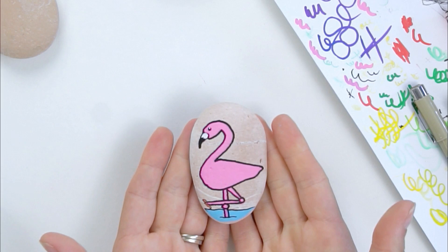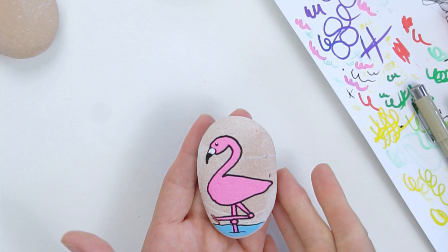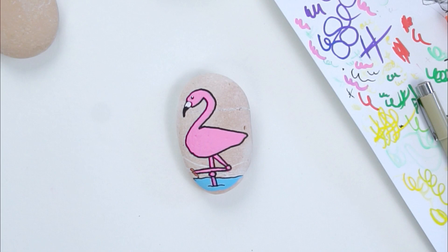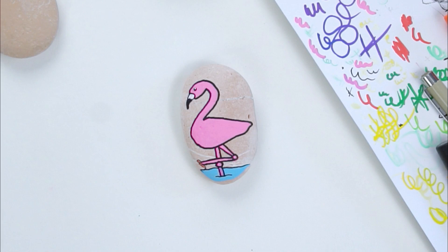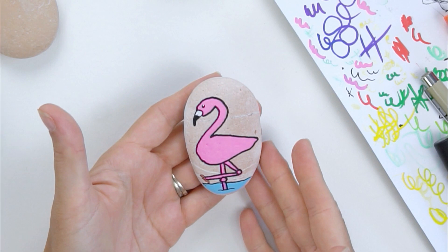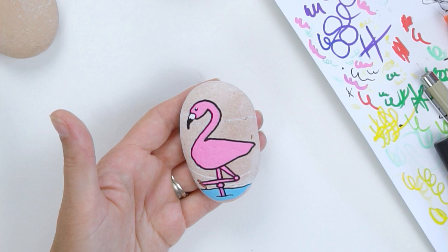And that is a simple flamingo rock! Like I said, if you're doing a whole scene feel free to add a sun in the background or a palm tree or some greenery, but the basic shape of your flamingo is just that. For those who love flamingos, you can definitely correct me on my coloring, but whether the colors are exactly right you can definitely get the shapes right from this tutorial. I hope you enjoyed this one — we're going to be back with a panda really soon, so stay tuned. Don't forget to like the page so you don't miss any tutorials coming up this month. See you soon, bye!